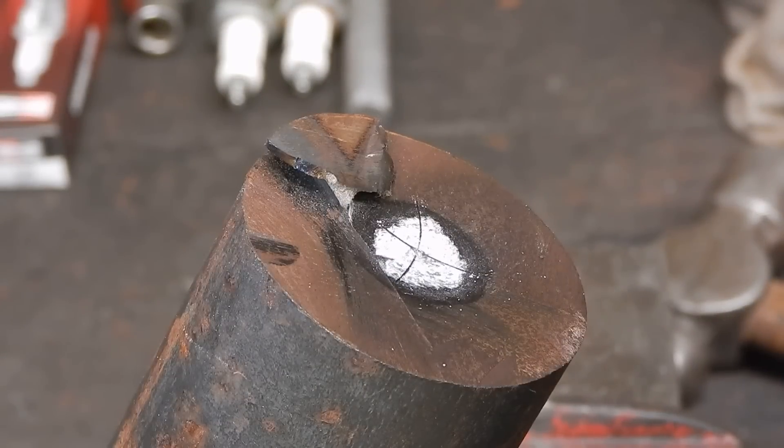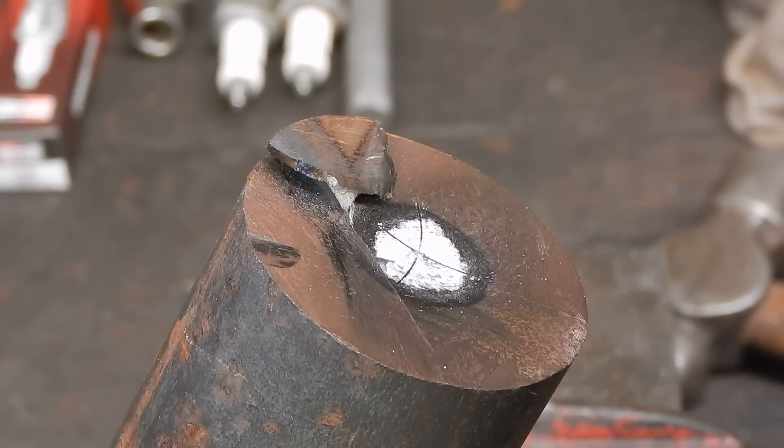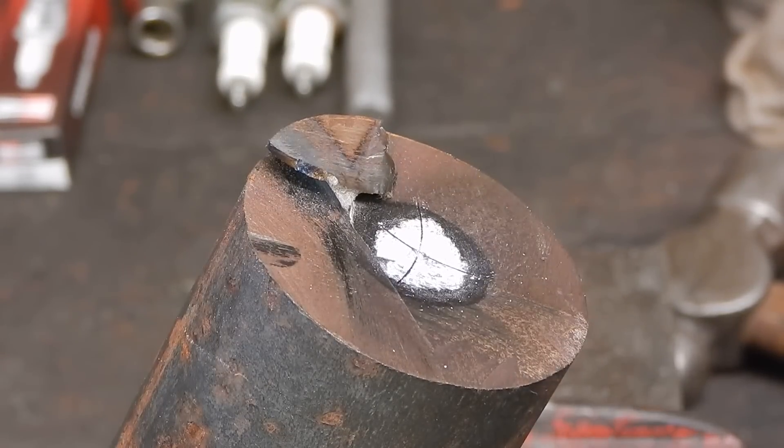So there you go. That's how you do it for anybody that's a noob and hasn't worked out how to do it. It's very easy — just be careful. Piece of cake. See you next time. Cheers.